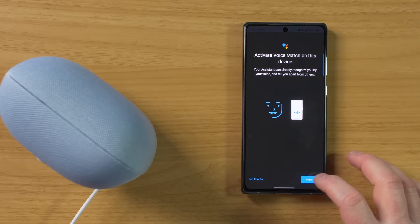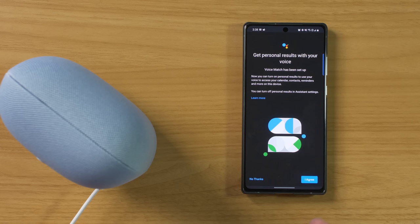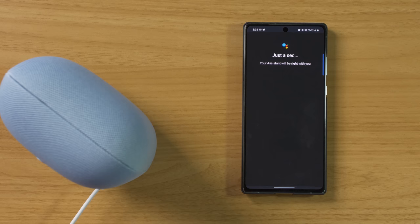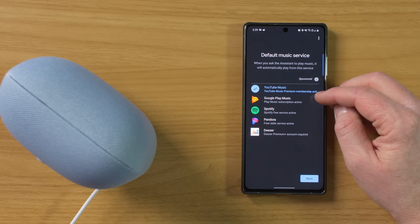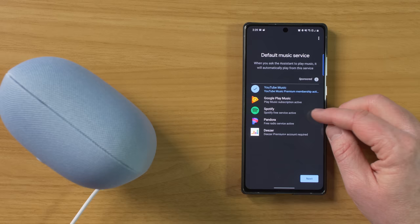Here we're going to select next and agree to voice match. I've already set up my voice match settings — if you haven't, it will ask you to say a few different commands to link your voice. Then it's asking if we want personal results, which can give us notifications, reminders, and other things like that. I would say you're going to get the most out of your Nest Audio if you agree to personalized results. Next we have default music services. Some do require a subscription, but you also have free radio services sometimes with ads. So here we're going to select YouTube Music — RIP Google Play Music — you have Spotify, Pandora, or Deezer that you can link directly to the Nest Audio.